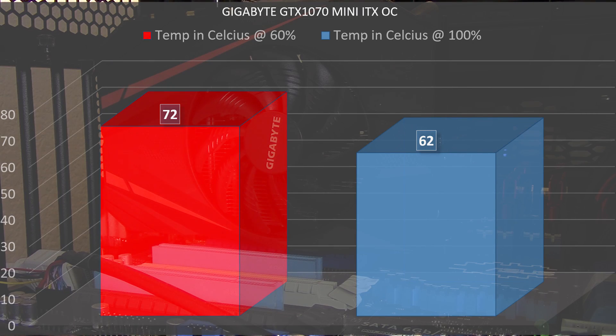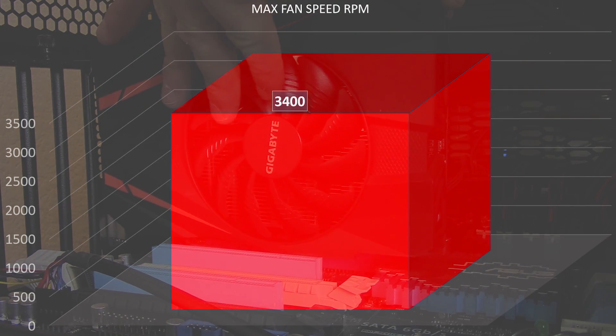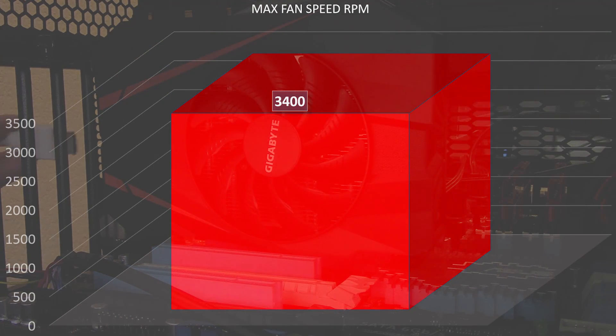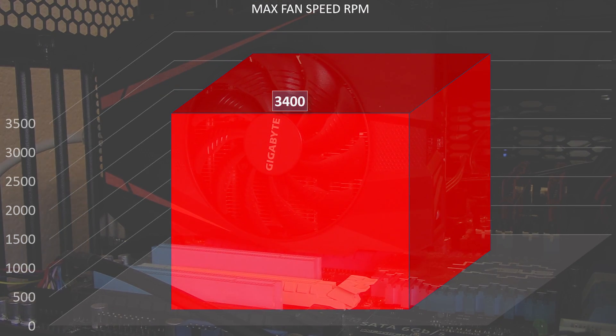If you want to adjust your own fan curves and bump it up, at 100% fan speed with 20 passes in Fire Strike we never broke 62 degrees Celsius. At 100% fan speed you're looking at about 3,400 RPMs on that 90mm fan.